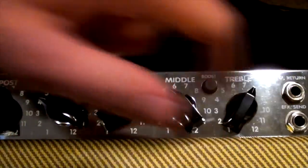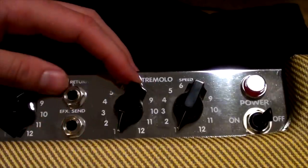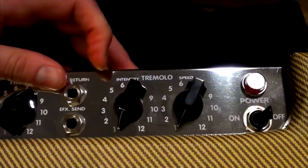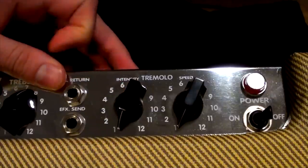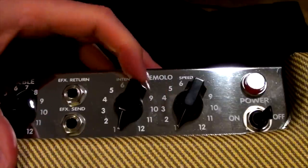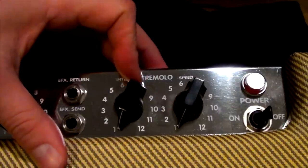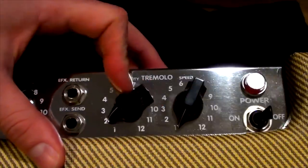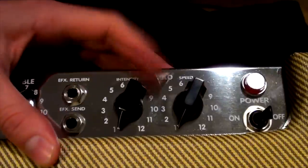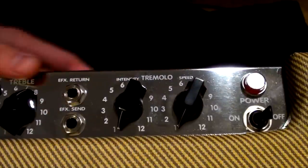On the far right of the amp there's an optical tremolo. This is very different from a Vox tremolo — it sounds nothing like it. It's a bit shallow and weird. If it's the only tremolo you have it'll be fine, but if you've got another amp with nicer tremolo, you'll probably skip it or just use a pedal like a Boss tremolo instead.